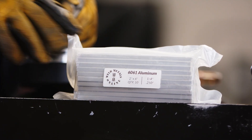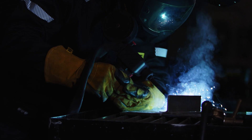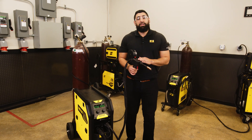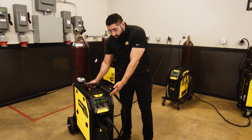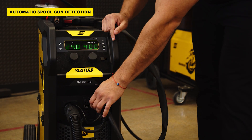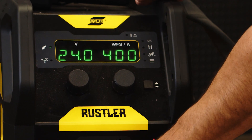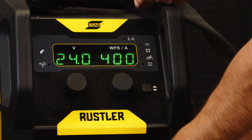For all the fabricators out there who are commonly welding aluminum, the Rustler EM-280 Pro is a fantastic solution because it comes spool gun ready. All you have to do is connect the Twico back end and your 8-pin connector to the machine, and then you'll see this light here light up, which means that the machine has auto-detected the spool gun and you're ready to weld.